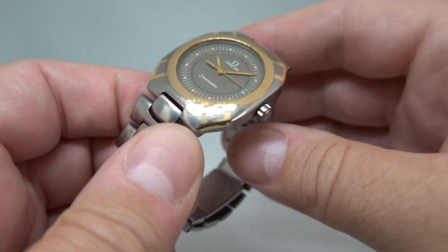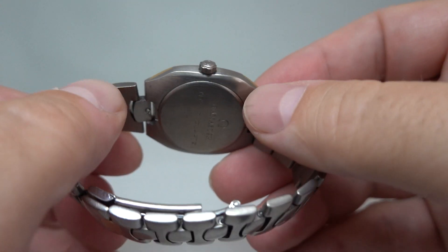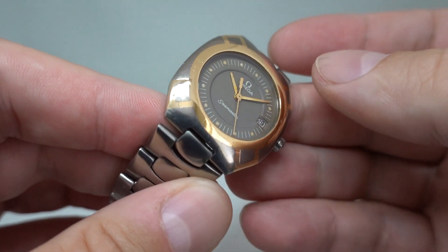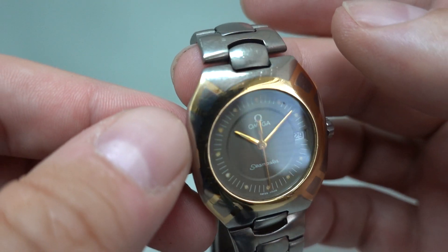This is titanium and 18 karat gold, so the bracelets and the case are all titanium — a very light, very strong material — and then you've got this inlay, but it's actually how Omega did this they've kept secret.